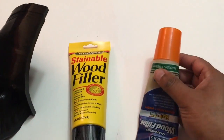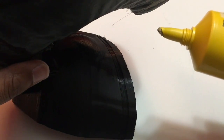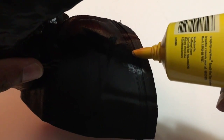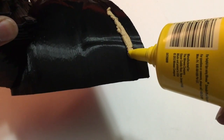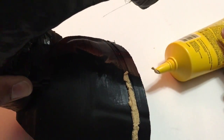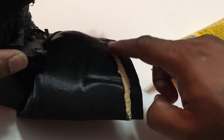Basically what you do is take a little bit of this and apply it to the section that you want, which I'll show you right now. Go ahead and cut the tube at an angle — that works the best for me — then just squeeze it out. Don't worry about going too thick. You can wear gloves for this part, but I usually just use my finger.